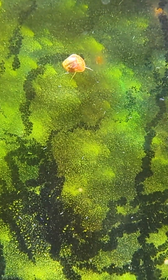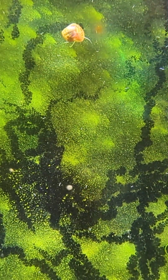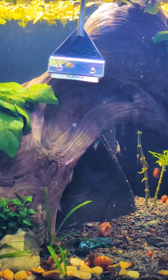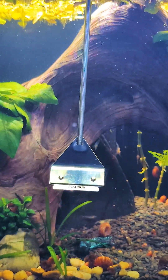As your tank matures, you might even start seeing algae on the glass panels. That's actually a good thing — it's an excellent food source for baby shrimp. If it builds up on the front panel and starts to block your view, feel free to scrape that off. But try to leave the sides and back panels alone, since your shrimp will happily graze on them.